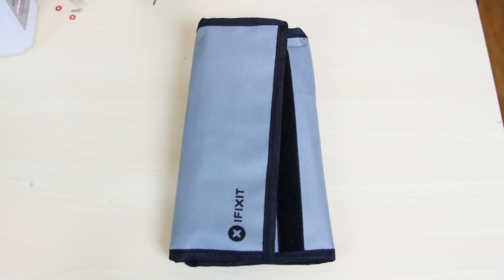In part two, we're going to do some heavy modding on the cases. And in part three, hopefully everything should be complete.